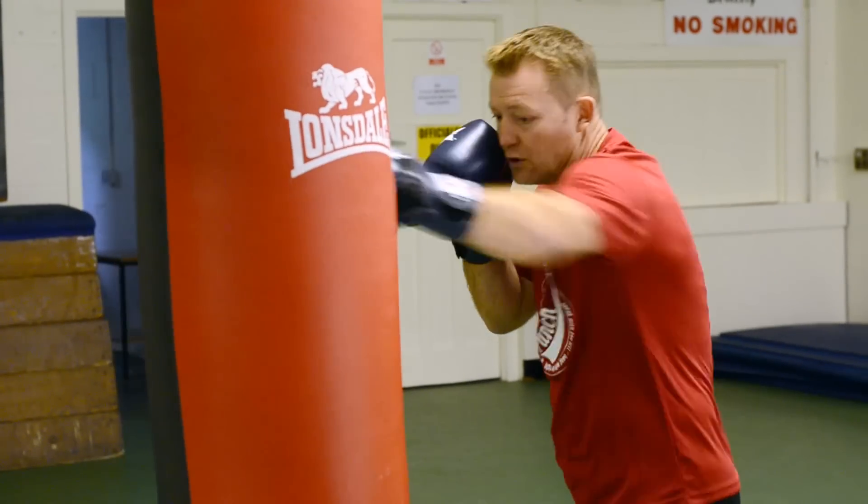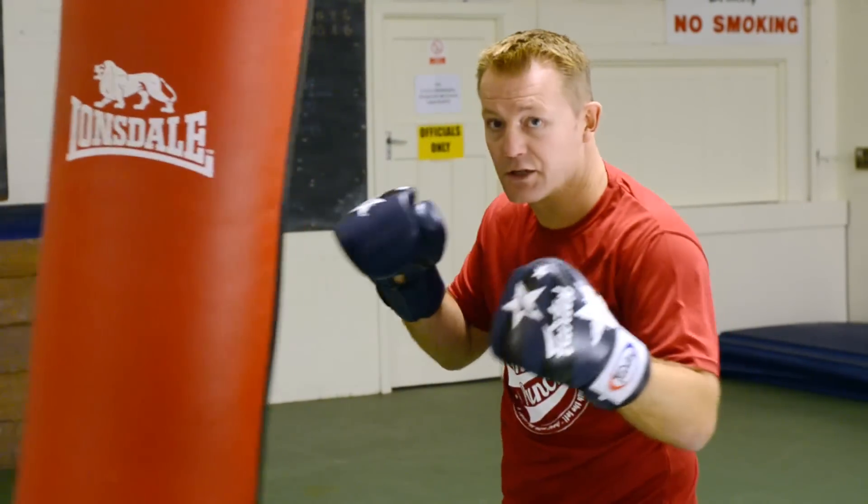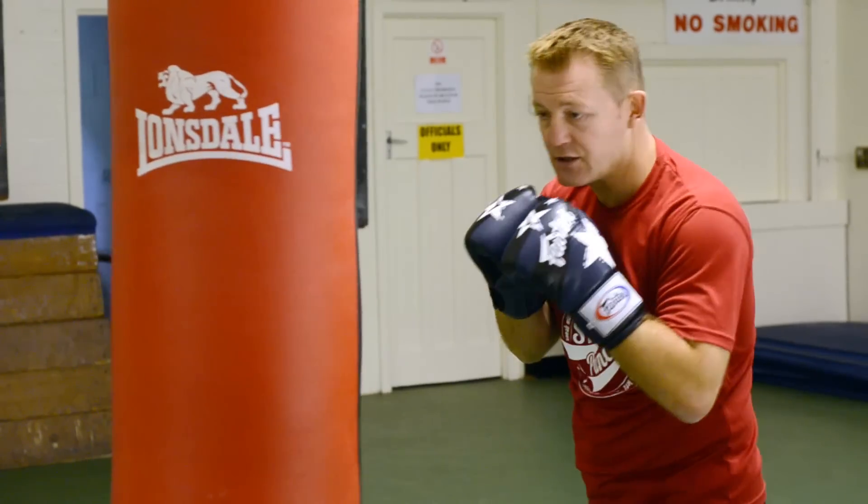Okay, we'll just speed that up. Double jab, bump, bounce, nice and quick, left up to the body. Okay, that's a combination.